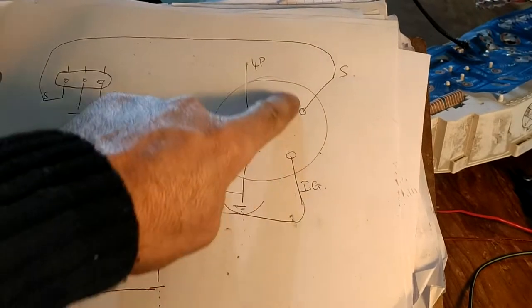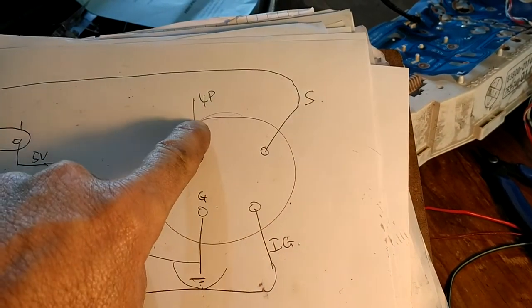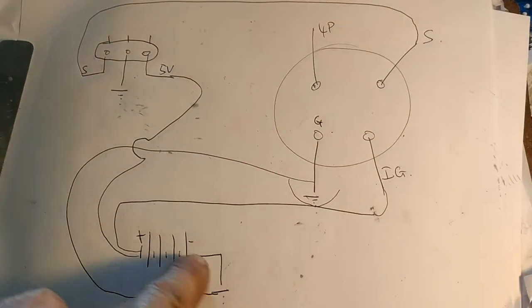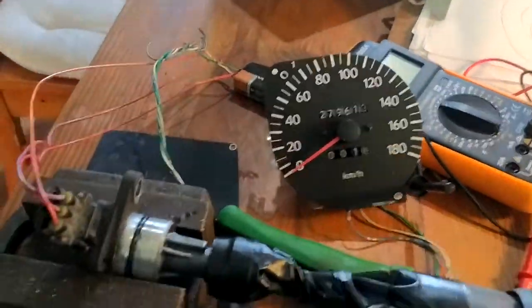Over here is my speedometer head — ground, ignition, sense. I don't know what 4P is for, but I don't think it's used. Over here it's coming down to the battery. That's how it's wired up. Here's the issue I face.